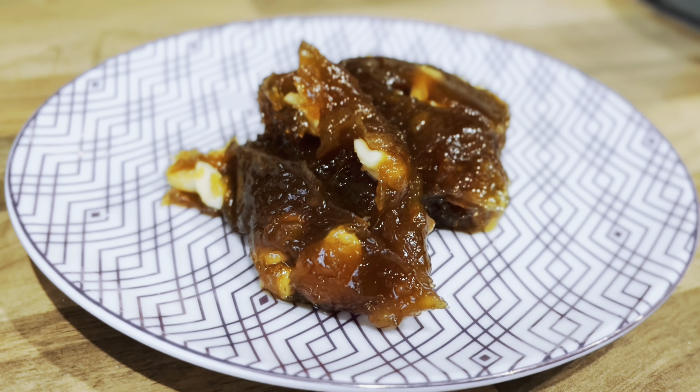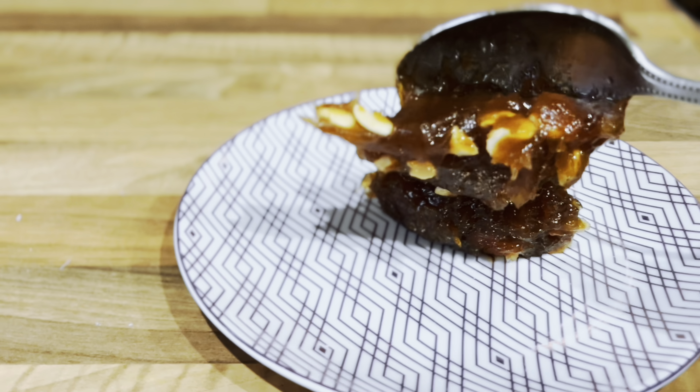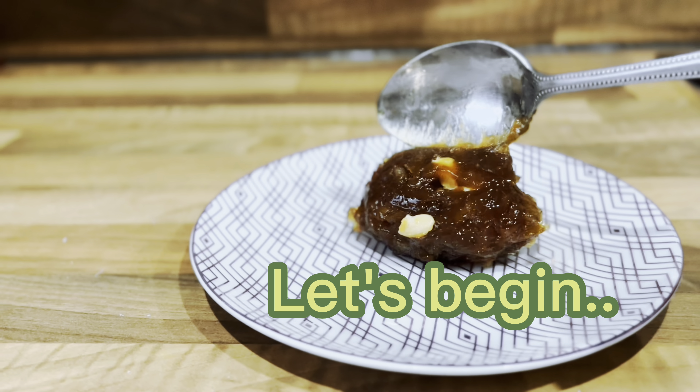The Neveli Halwa has a soft and smooth jelly-like texture which will not stick to your hand and it will melt in your mouth.